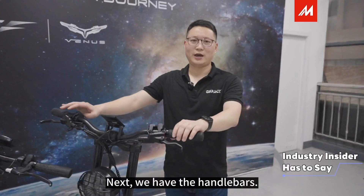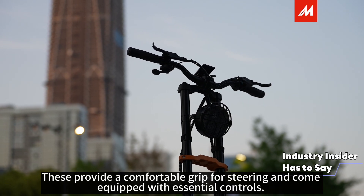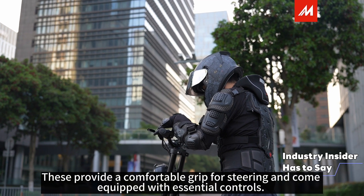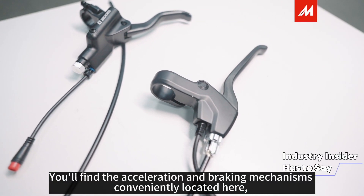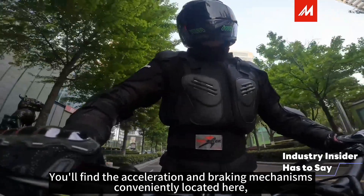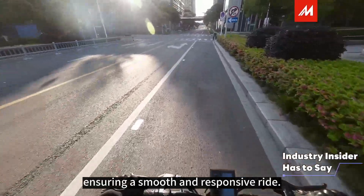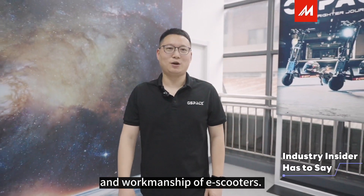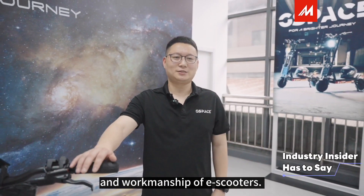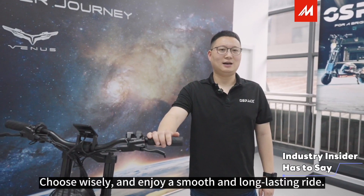Next, we have the handlebars. These provide a comfortable grip for steering and come equipped with essential controls. You will find the acceleration and braking mechanisms conveniently located here, ensuring a smooth and responsive ride. Now you have learned more about the materials and workmanship of electric scooters — choose wisely and enjoy a smooth and long-lasting ride.